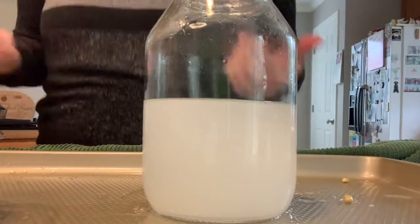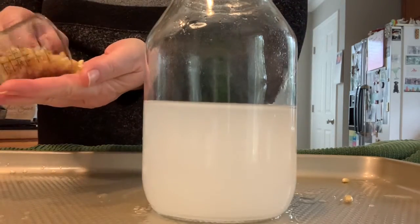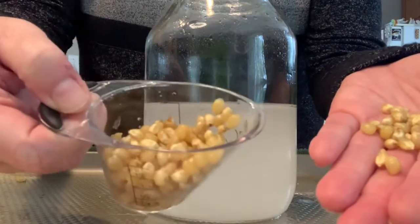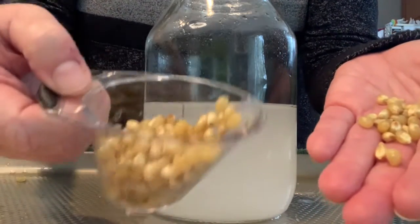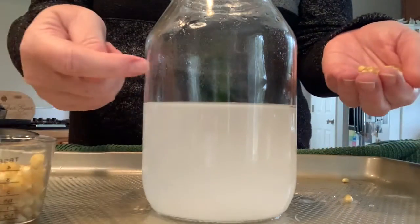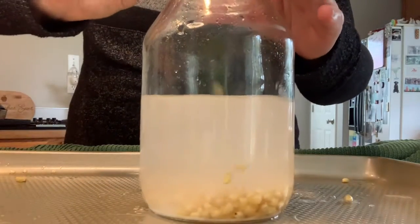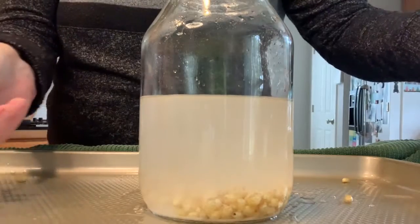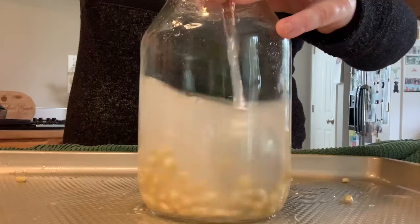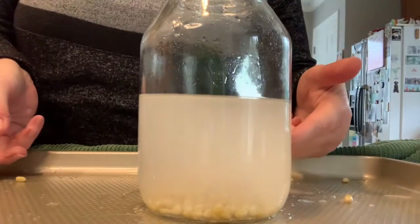Remember, this is a dancing corn experiment. So we're going to use our popcorn, which looks like these little kernels. You can see they're little kernels — it looks a little bit different than regular corn. This is the corn that you would use to make popcorn. We're going to pour our popcorn kernels into the jar just like that, and give it another stir. Now we have a solution of baking soda, water, and popcorn kernels.